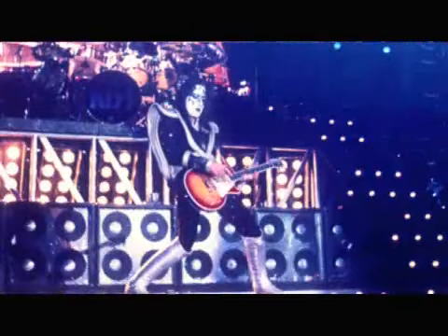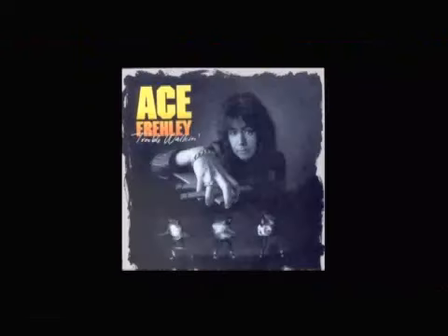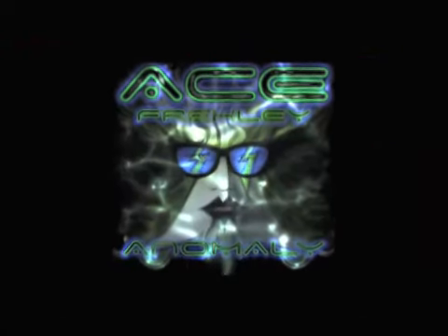For those of you who don't know, I'm Ace Frehley. You're probably familiar with some of the work I've done with the rock group Kiss, and I did a couple albums with a group called Frehley's Comet and a couple of solo albums. My new album Anomaly is going to be out September 15th.